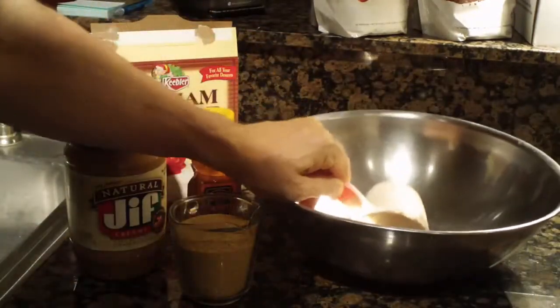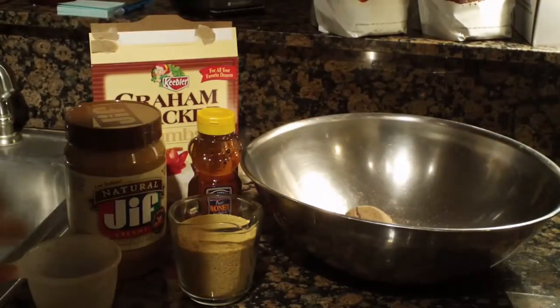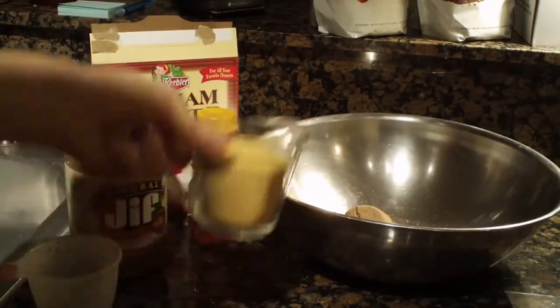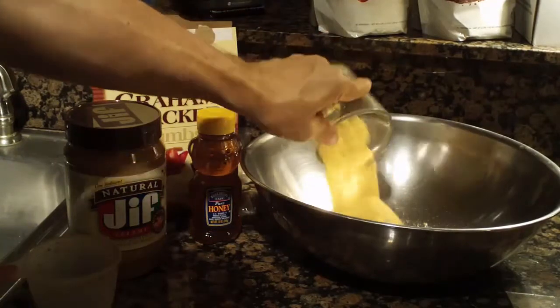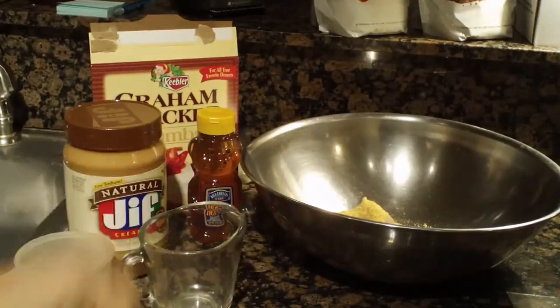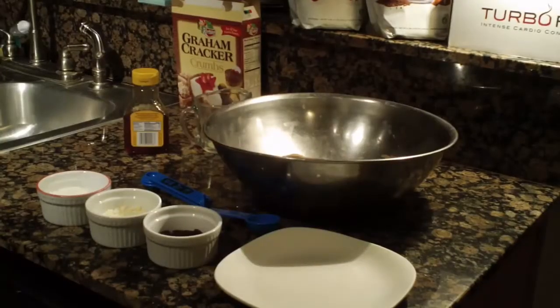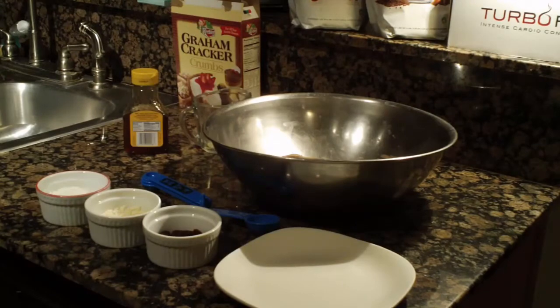Go ahead and start — here's a bowl. Put the Shakeology in there, then use that cup for the peanut butter and the honey, and put the graham cracker crumbs in. When we come back we'll have this all mixed up and show you how to make these holiday cookies.